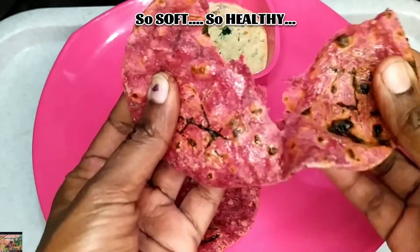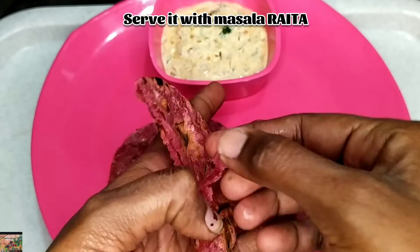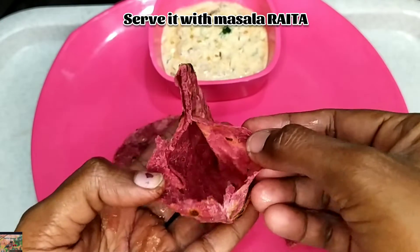It's really so soft and very healthy. If you want to avoid oil, you can try this kind of fulka.